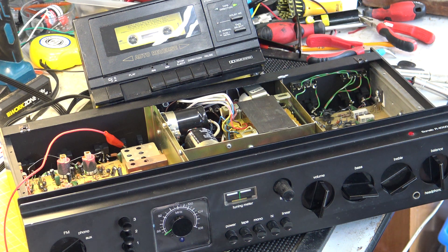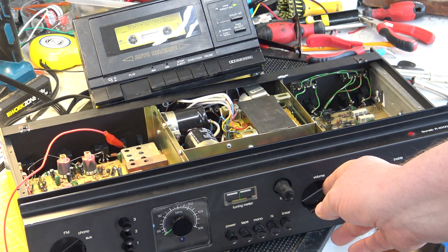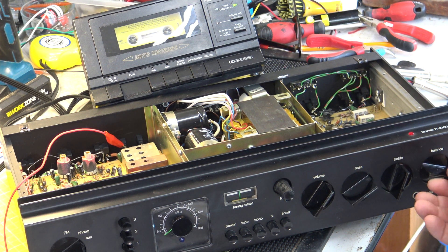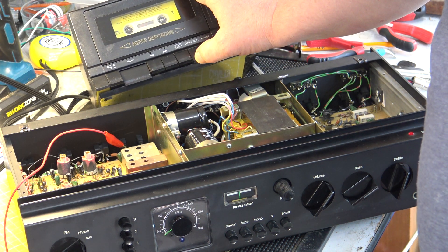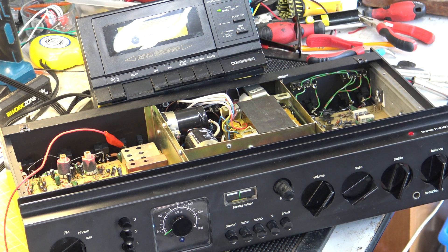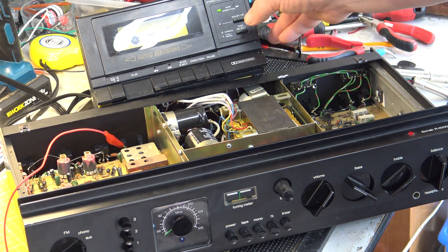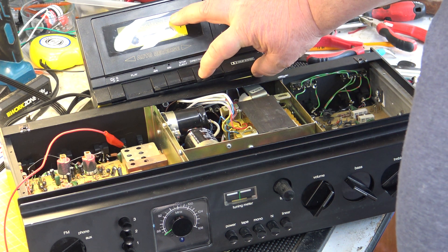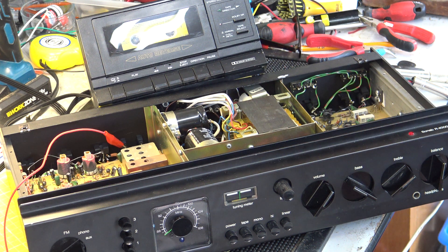Still works — incredible! There's a bit of wow and flutter on my Realistic SCP-8032 cassette player, but it worked on cassette. That means the auxiliary input is correct.